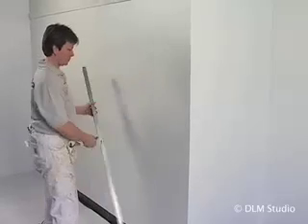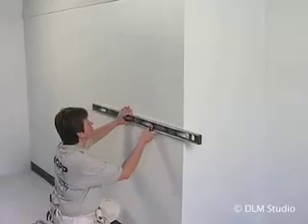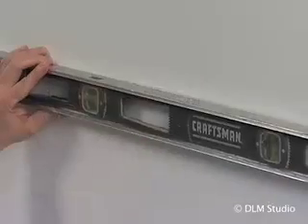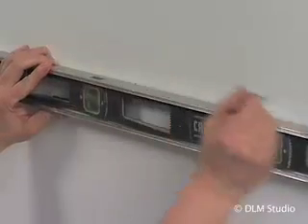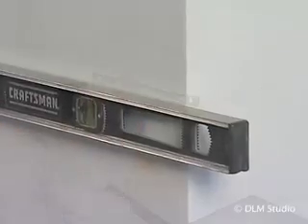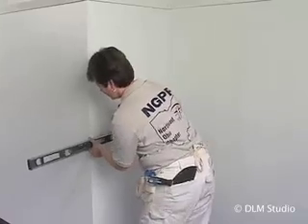If you are not placing the border at the ceiling, take your level and make small, light pencil marks horizontally at the height you are planning to install the border. You should make the marks about 2 feet apart and 1⅛ inch below where the top of the border will go. This way, the top of the border will cover the pencil marks when installed.